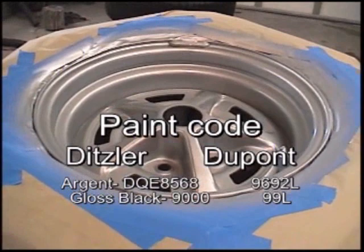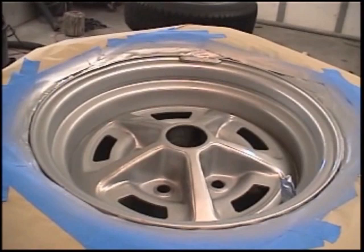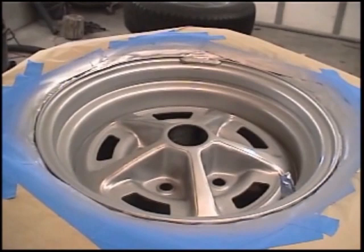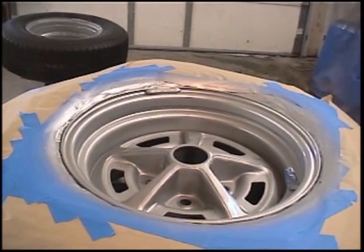Also, if you bought a set of wheels and you want to have date codes that are correct for the age of your vehicle, '69 was YA and '70 was AO. So there are two codes you want to check to make sure you have the correct wheels for your vehicle. They look identical, so that's just something for those people that really want to be fanatical and date-code correct for their cars.